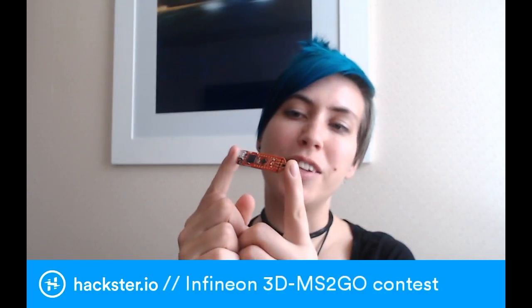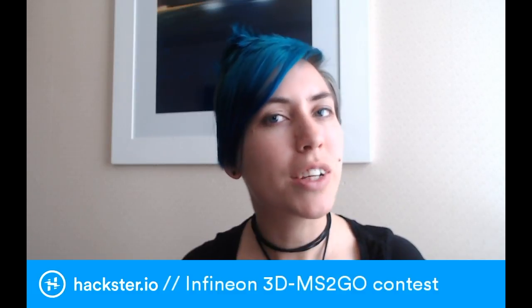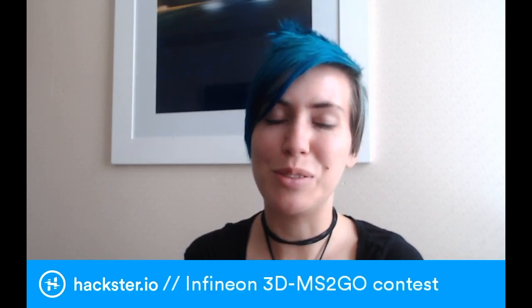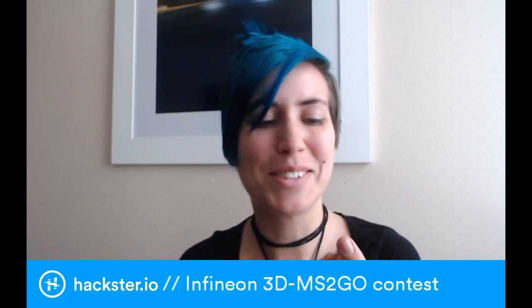It also features an onboard J-Link light debugger and an I2C interface. It's powered by an ARM Cortex M0 and engineered for low cost as well as low power consumption. This little guy can run for over 39,100 years on a single pair of AA batteries, which is kind of ridiculous.